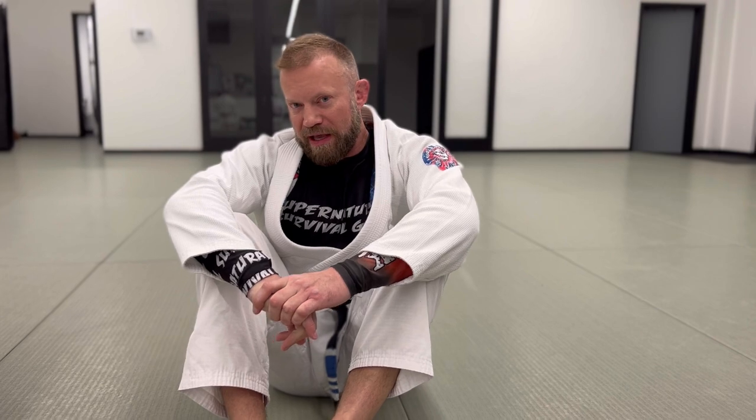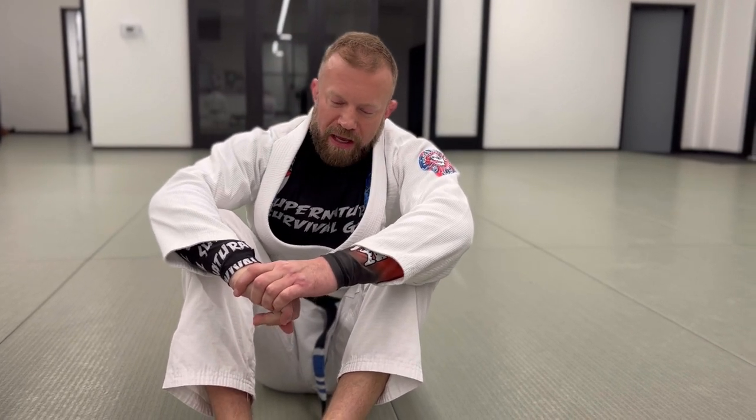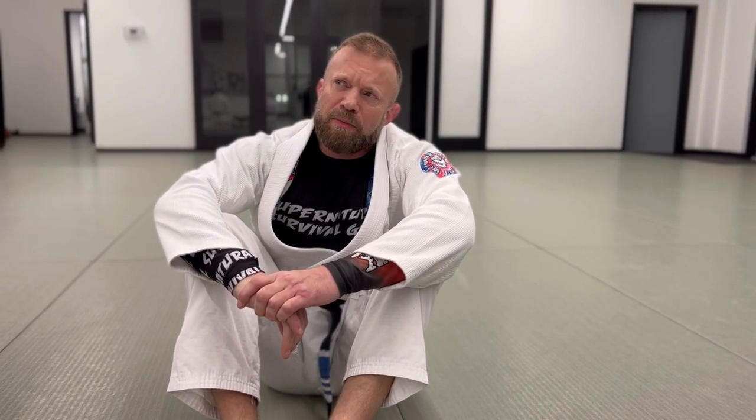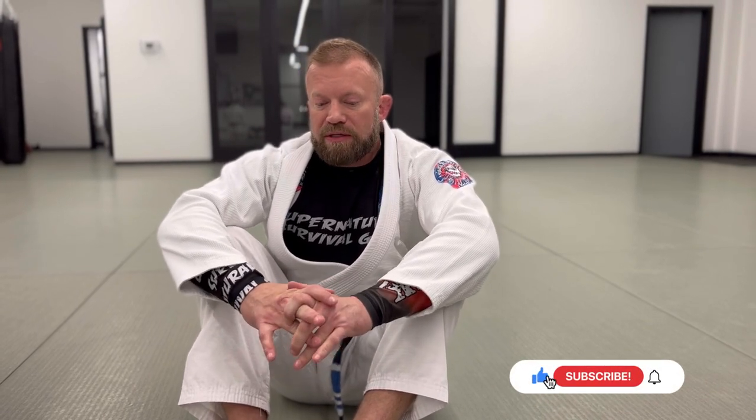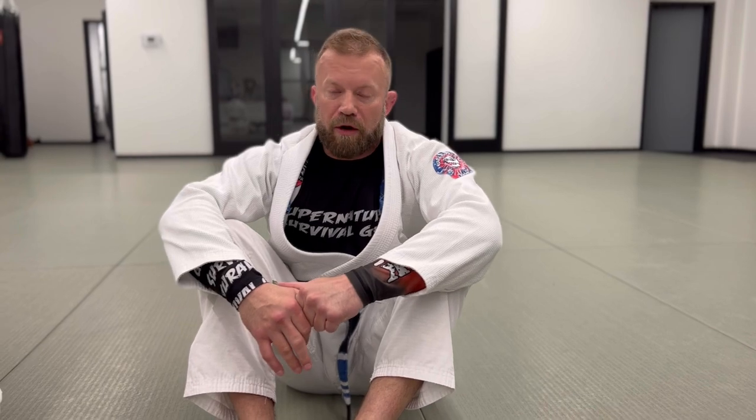Hey, what's up guys, it's Eli and I've got another video for you today. We're talking about submissions from butterfly guard. Butterfly guard is generally known as a really good sweeping position — I'd argue it's one of the best sweeping positions. It also has a target-rich environment for submissions, and these are some of my favorite ones — by favorite I mean some of the only ones I've ever hit.